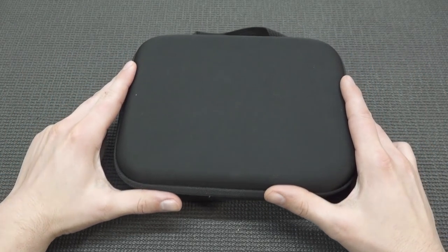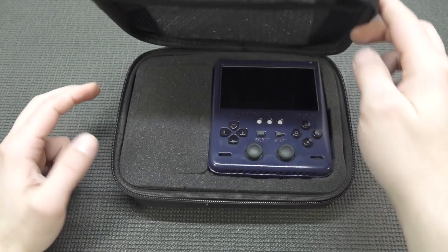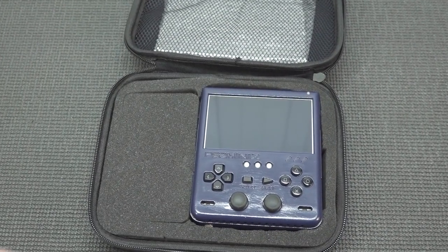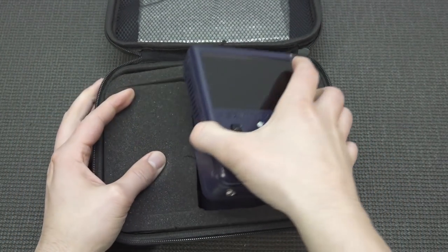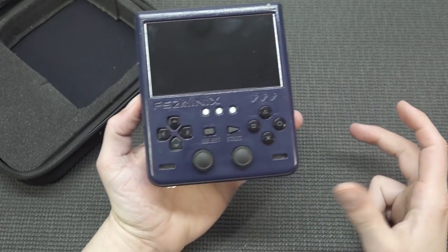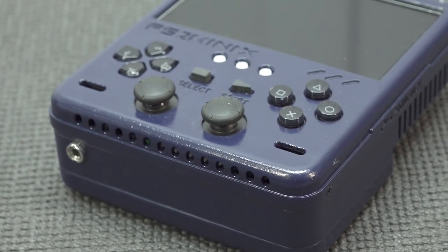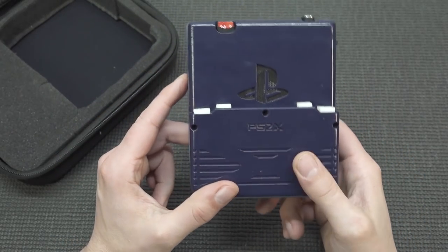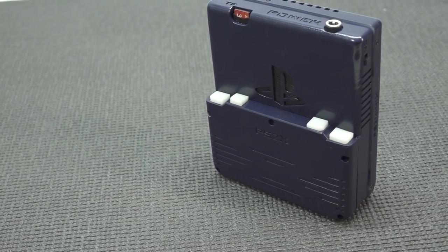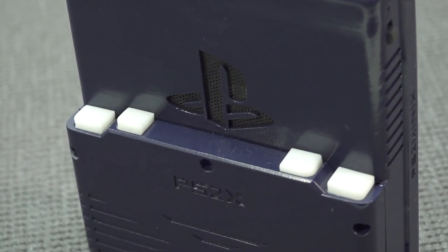Welcome back to the channel. In this video we're going to take a close look at the most epic PlayStation 2 portable mini that you can buy in 2021. This thing is freaking badass and we're going to do a side-by-side comparison with all the models I've reviewed. This device has been made by hand - there is no big manufacturer making these things - and they're basically using original parts when it comes to the mainboard, so this is absolutely not emulation.